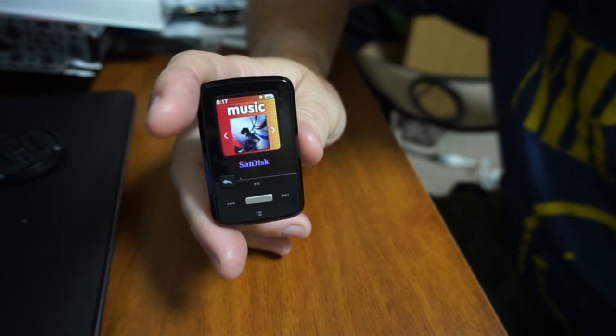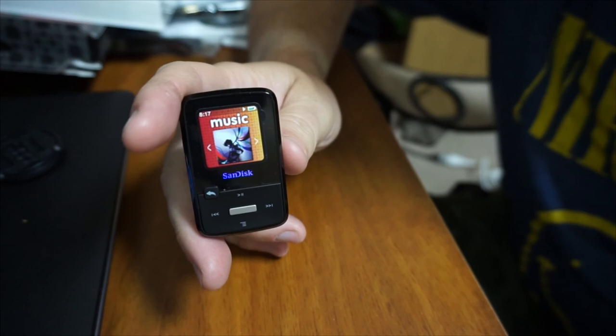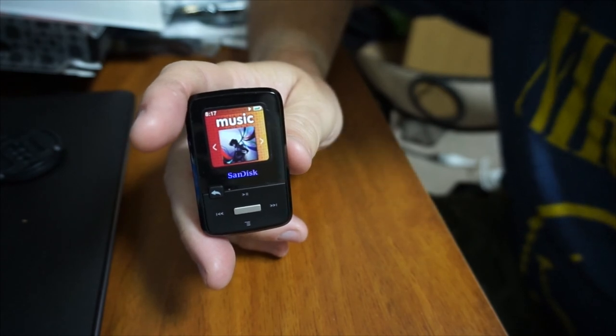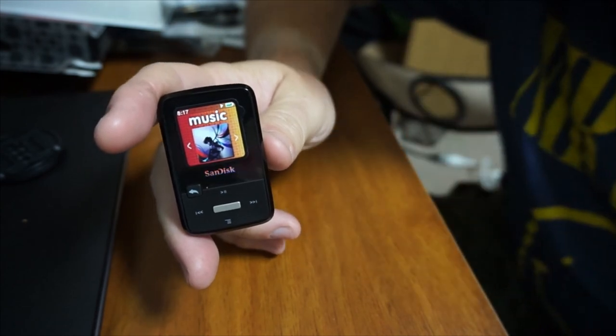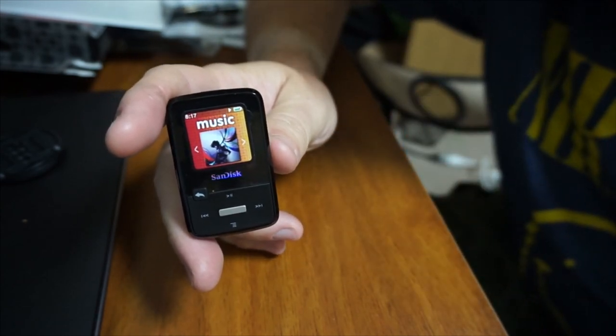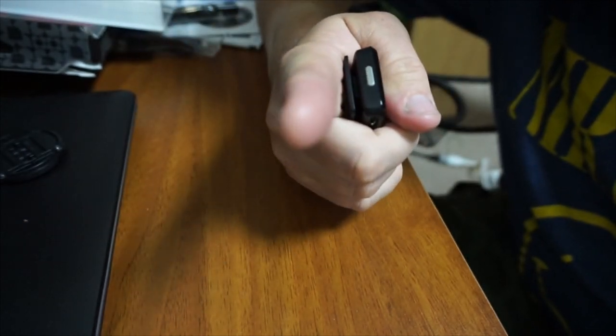This is Andy signing off for now, thanking you guys for tuning in to this little unboxing of the Sansa Clip Zip and for watching my other videos. Thanks for liking, commenting, subscribing, and sending a few friends to the party. As always, we'll see you next time. Catch you later, guys. Bye.